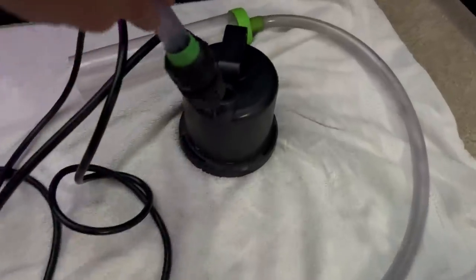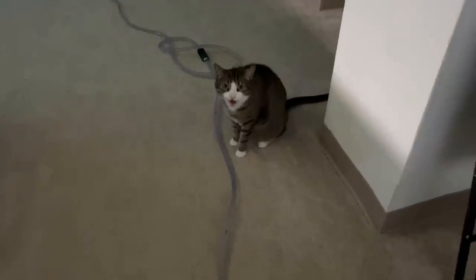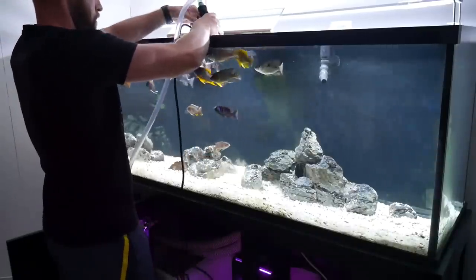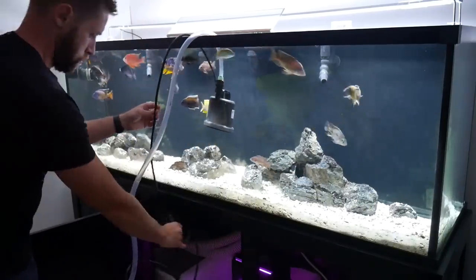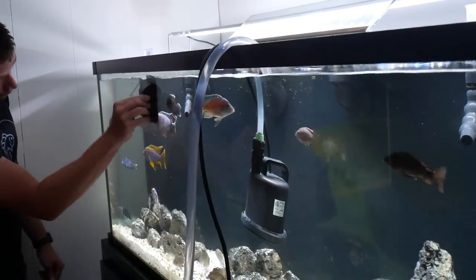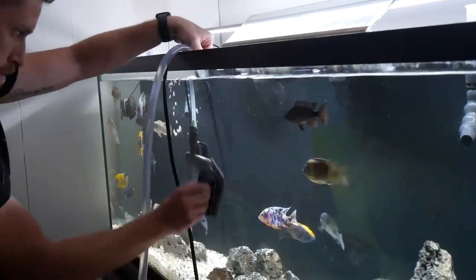For the first step of the water change, as always, I attach the CTA Ultra Zero pump to the end of the Python hose — the other end goes to a sink on the other side of my basement. I put the pump in, turn it on, then turn off the pumps coming from the sump and the wave maker. I'm definitely going to give this tank a really good wipe down, and once the tank drains about 30% I'll start adding those new rocks to the aquascape.